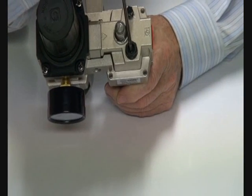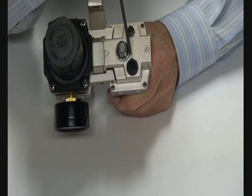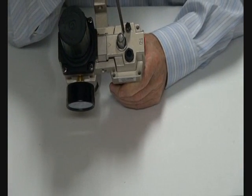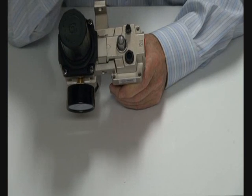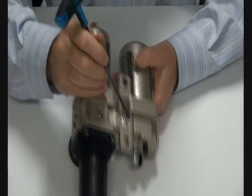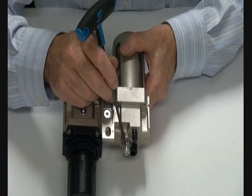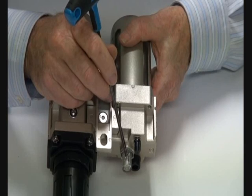It has a mounting locking device, a lubricator adjustment port, and a filling point. The side dome adjustment is the filling point — put your general purpose airline oil in here. By turning it counterclockwise to the plus, we increase the flow of oil; the other way to the minus, it decreases.